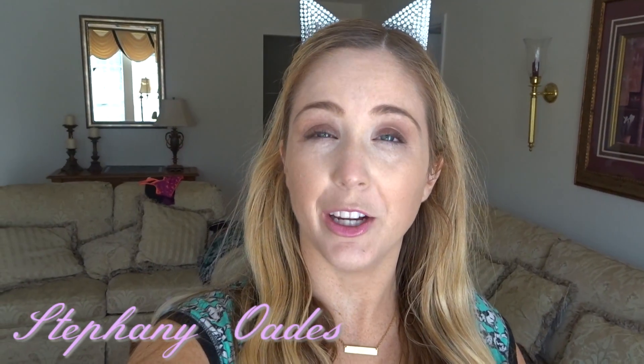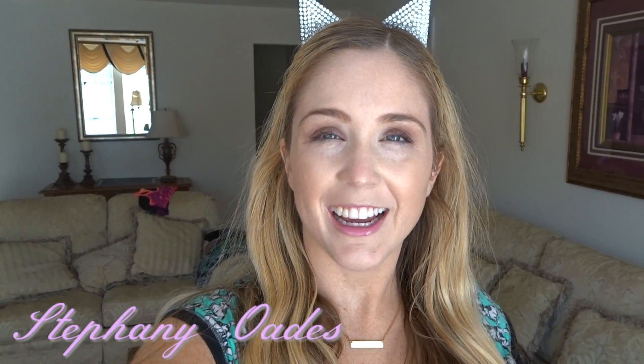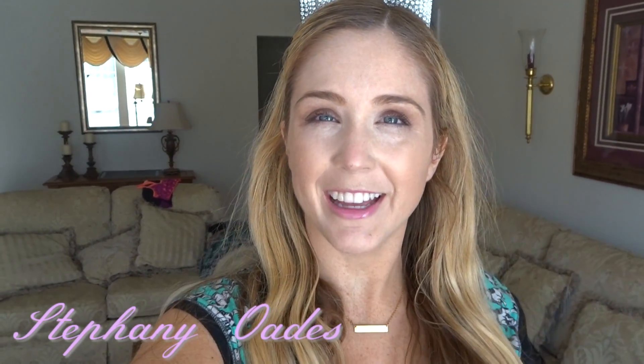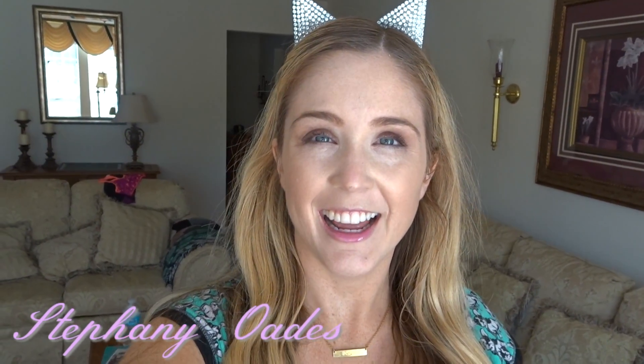Comment what you're looking forward to most, and if you haven't already, feel free to hit that subscribe button. This giveaway ends on February 14th — Valentine's Day — at midnight Pacific Standard Time. Thanks for watching, I love you all!